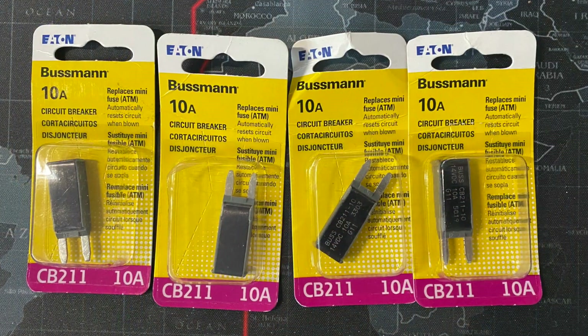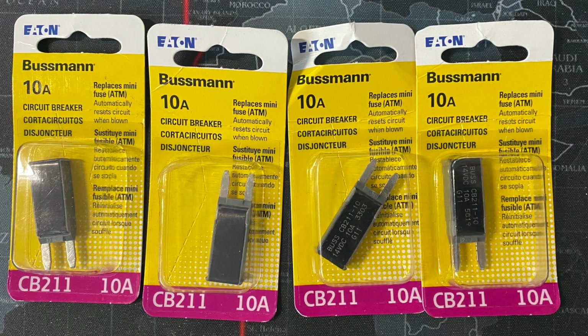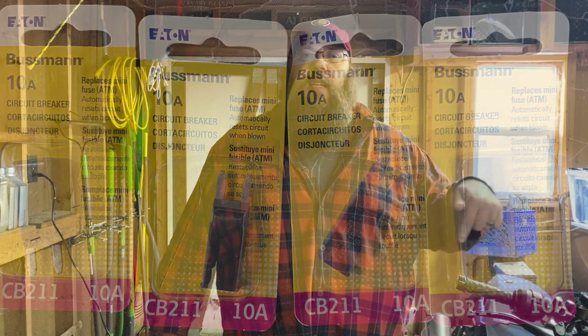I figured out what parts were needed, with a little help from the internet and all the smart people out there, and I got these off Amazon for $5.87 a piece. I got four, even though you're only supposed to replace three — I wanted to make sure I had a spare. I'm going to get into the fuse box and show you how to do that. It's not difficult. You can do this if you don't want to wait for your dealer, especially if your dealer's a long ways away from your house.